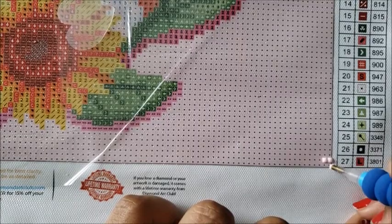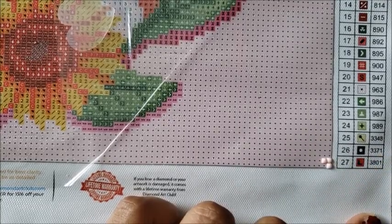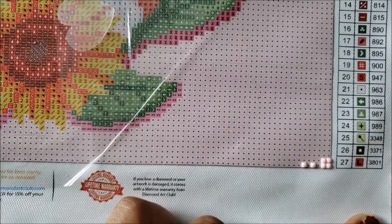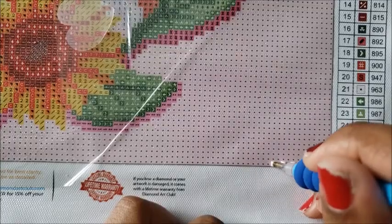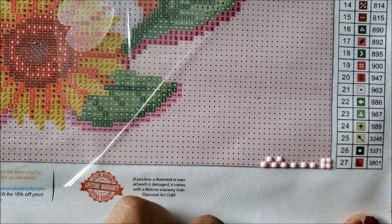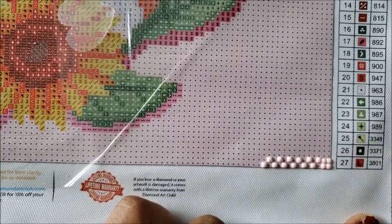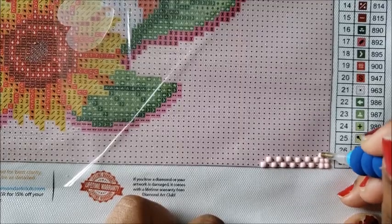Especially with squares — I know a lot of beginners don't like to start with squares. Squares are a little more intimidating because you're more prone to them not being 100% perfect. If that problem arises, do what we call the checkerboard method: place a drill on every other symbol until it makes a checkerboard pattern. Doing this makes your drills straighter than anything else I've found in diamond painting. For large areas of the same color, the checkerboard method helps out tremendously.